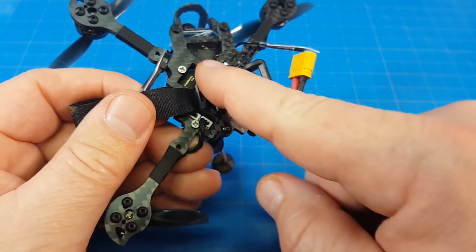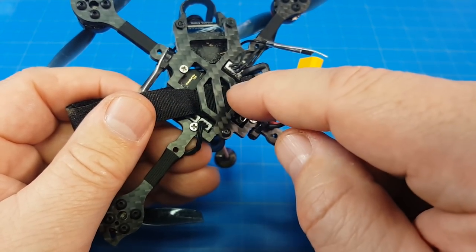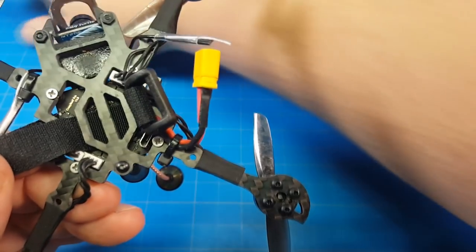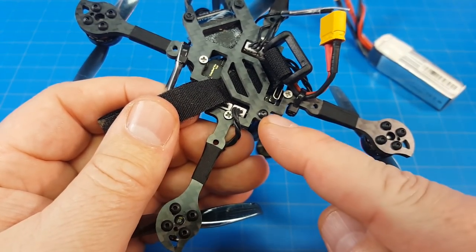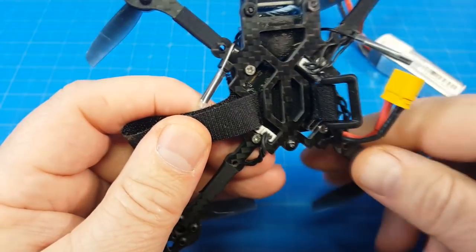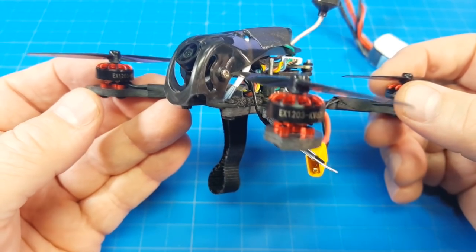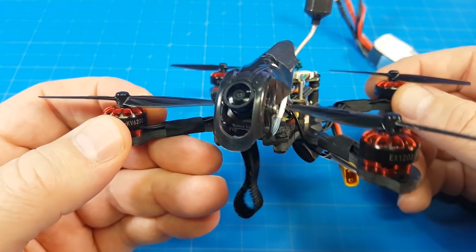I did not use the included pad to mount my battery — I put it directly on the carbon and cinched it down; it seemed to work just fine. Most of my newer batteries in the last 18 months or so are these stick-style batteries that are thin and long, and they ride right in here pretty nicely. The only screw that bumps into it is the back one. The frame is pretty flexible, especially out on the arms, so keeping it light is going to be important.